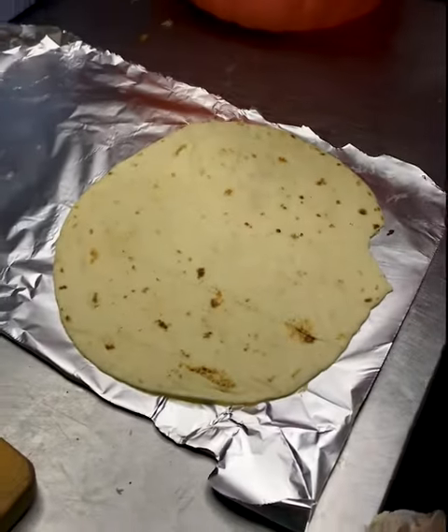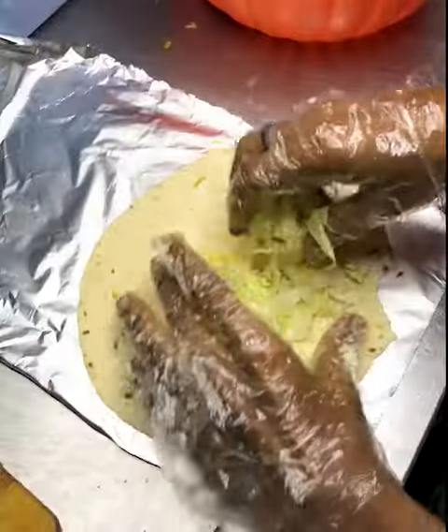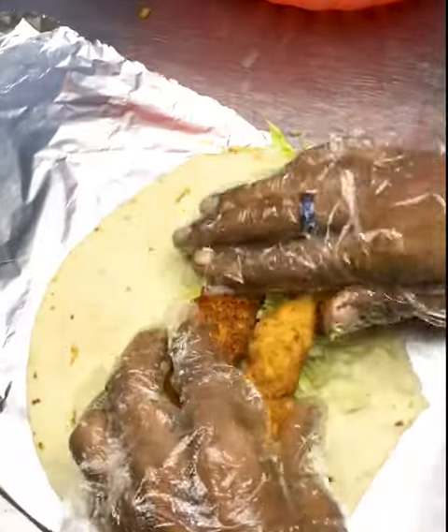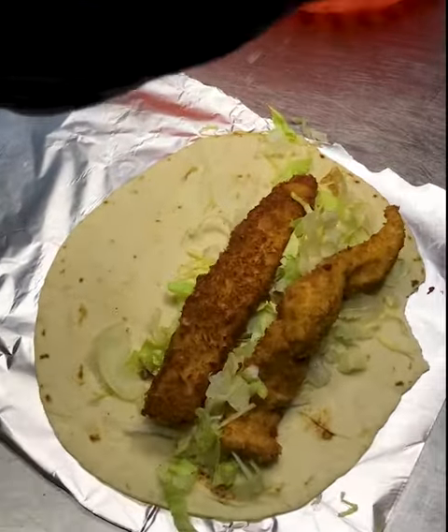This is our chicken burrito. The first thing we will add is lettuce, which makes it full loaded and heavy. Then we will add our chicken strips — two strips.